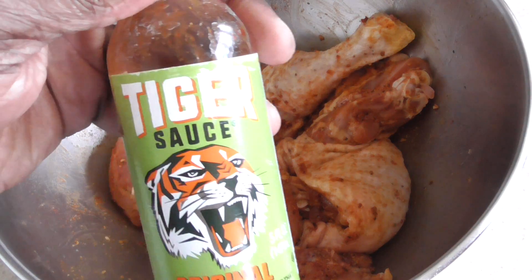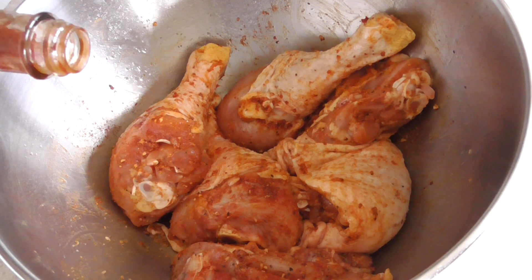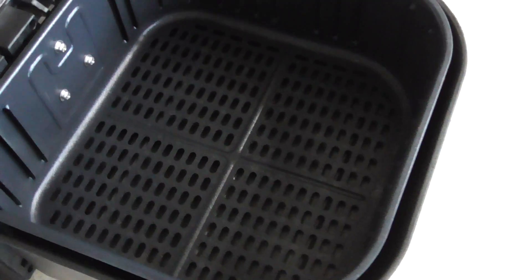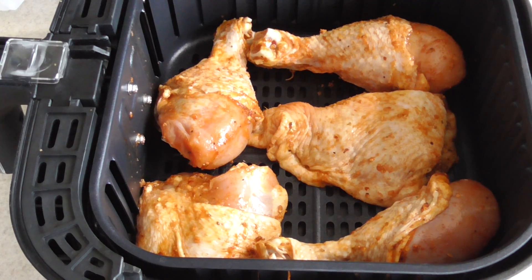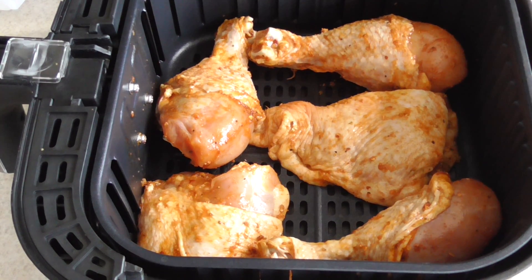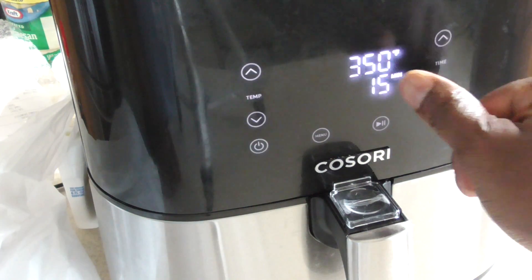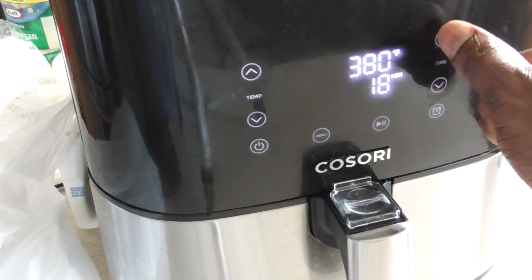Just for some extra credit, I'm in the mood today — I'm gonna add some tiger sauce to the mix, one of my latest hot sauces. Pretty good, has an extra kick to it. Let's load it in. We've got three drums and two thighs — let's get them in the air fryer.